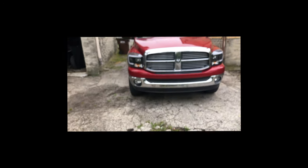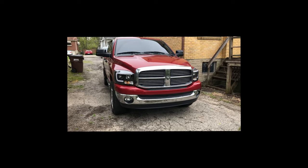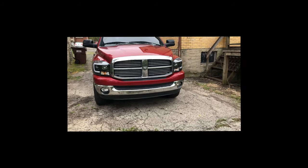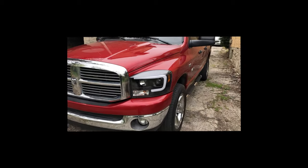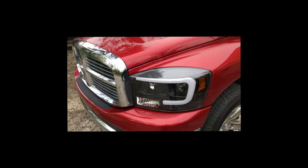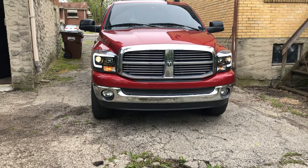Looks so much better, by the way — I'm on my phone now. I think I already said the GoPro died, but that looks so, so much better. I'm gonna show you guys with the lights on and then I'll show you at night.